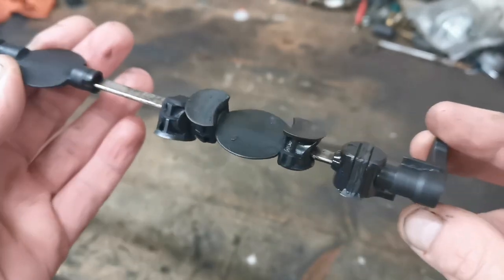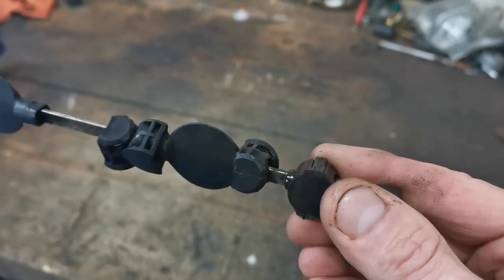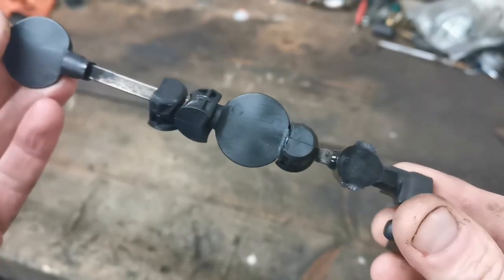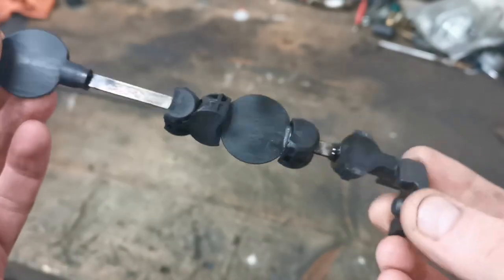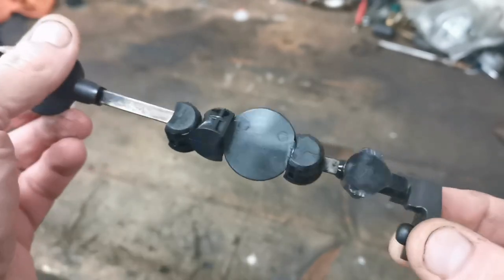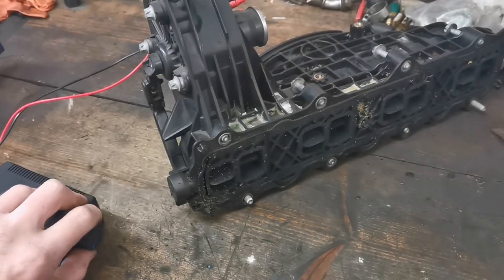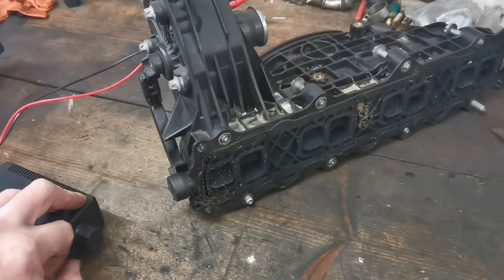These ones are electrically actuated and the default position is to sit uppermost, with the air coming in the top and into the intake at the end of the cylinder. There are various types — they can be vacuum operated or work in different ways. This particular one is an electrically actuated swirl flap mechanism.